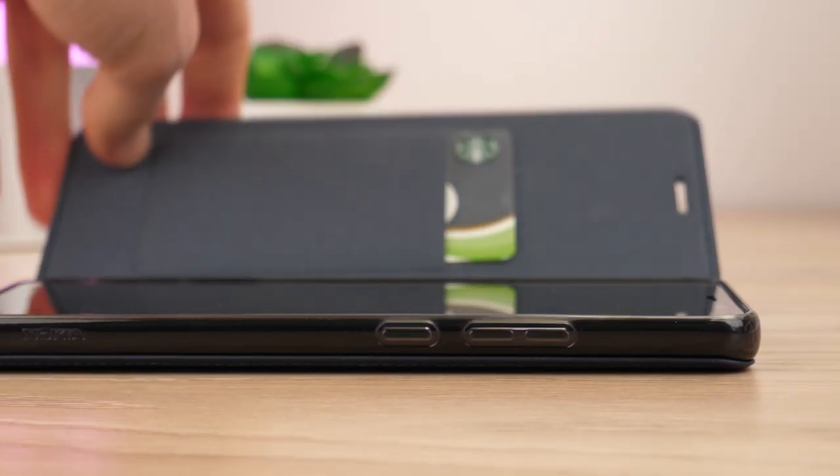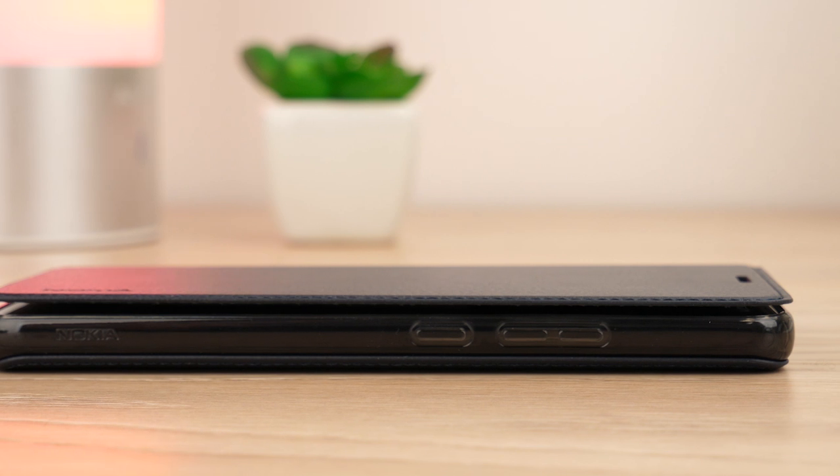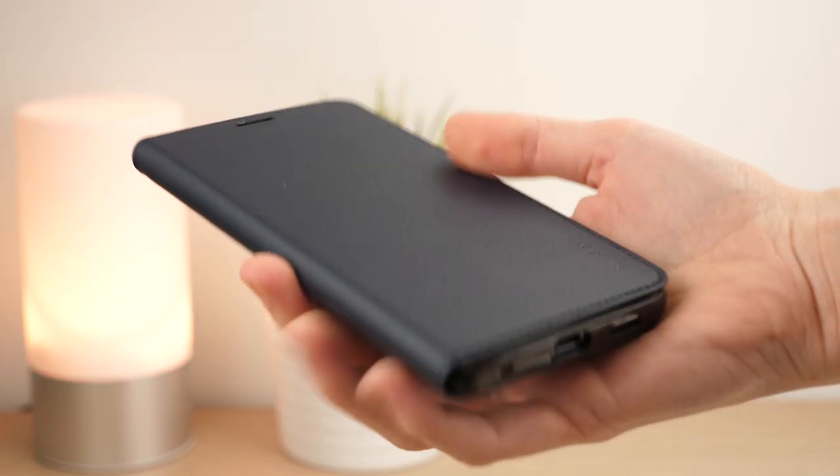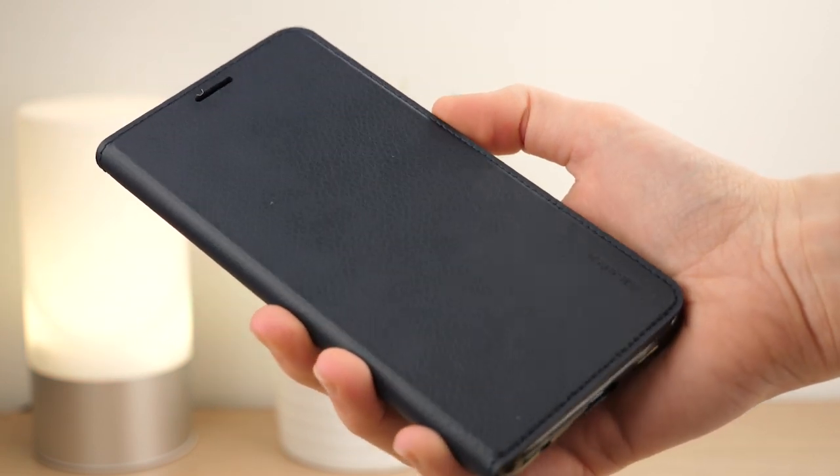With a tough bumper, you can be sure your latest handset stays protected should it drop or fall. The genuine leather design keeps scratches from damaging the front and back of your phone, ensuring it's protected at all times.